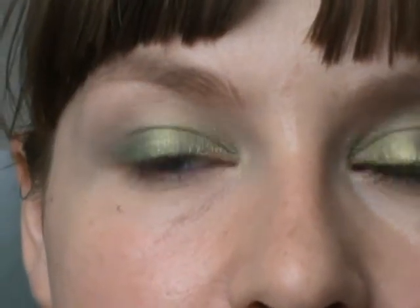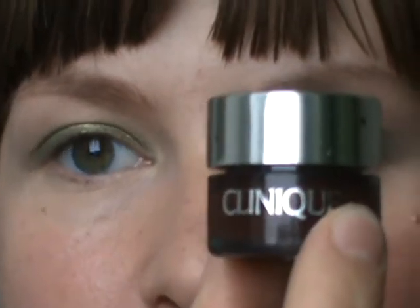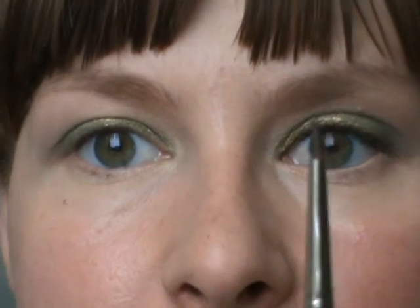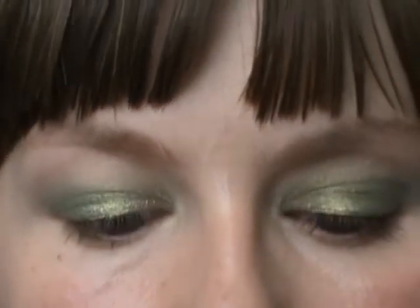To give my lash line a little bit more definition, I am going to use Clinique brush-on cream liner in the color Deep Brown and a MAC 209 brush. I want to make a very, very thin line and put it very, very close to my lash line.